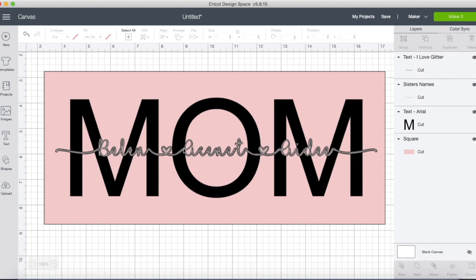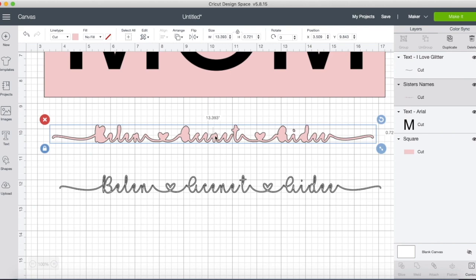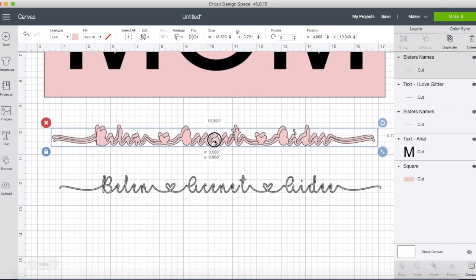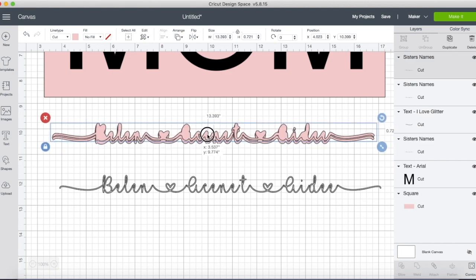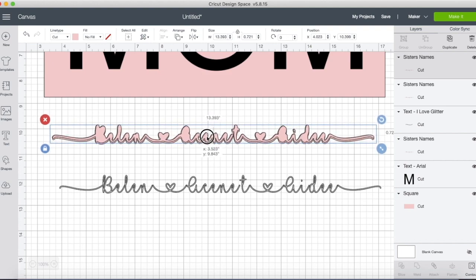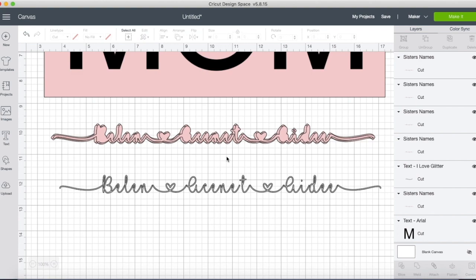So I'm going to do knockout text. I'll move the names out of the way, take the bubble shape, and duplicate it — placing one below, one above, one to the left, and one to the right of the original. This is the easiest way I've found to do knockout text right inside Cricut Design Space without ever having to leave or go back and forth between apps.